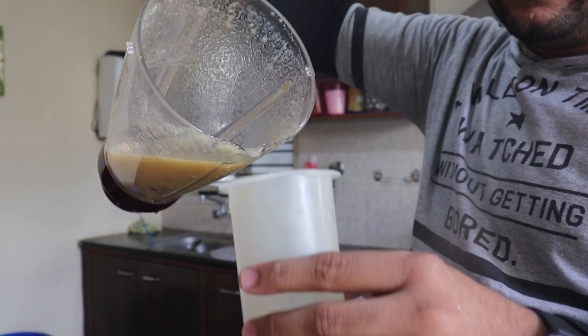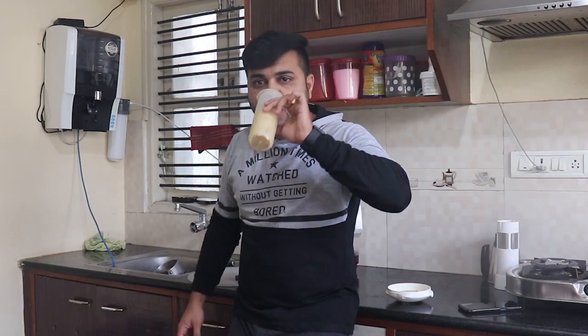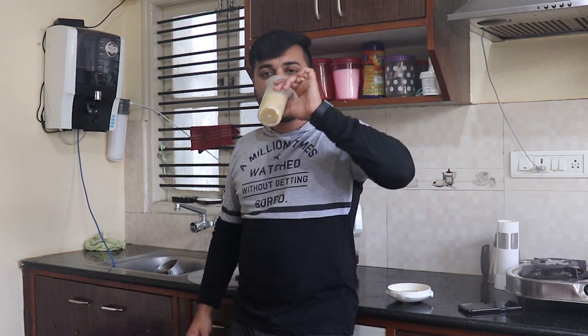One more important thing — after this experiment, don't have anything like non-veg or hard food. I suggest you have a cup of juice and wait one hour. After that you can have your lunch. If you start at 9 or 9:30, go till one o'clock without eating anything, because your stomach will be empty and it takes time to adjust. Don't have any hard food after this experiment. I just had a cup of juice at around 11:45.